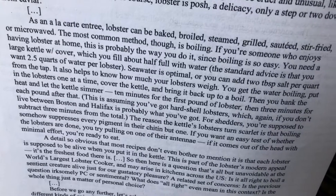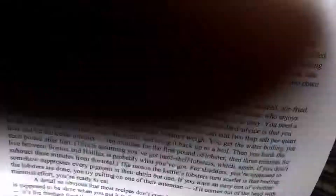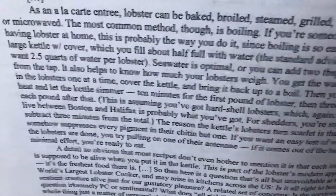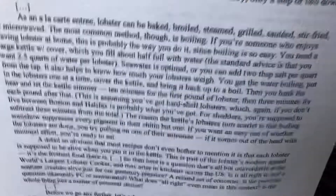You need a large kettle with a cover, which you fill about halfway full with water. Standard advice is you want 2.5 quarts of water per lobster. David Foster Wallace is a guy who's interested in expert knowledge and he loves to learn about something and talk about it the way professionals do. He's talking to you like he thinks it's funny to talk like it's a recipe. Seawater is optimal — the best thing to use is water from the ocean. You can add two tablespoons of salt per quart.